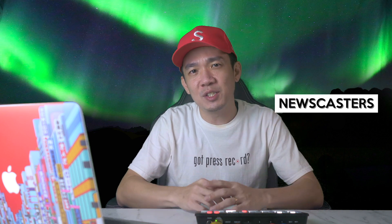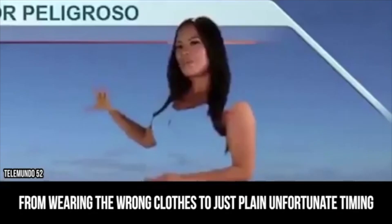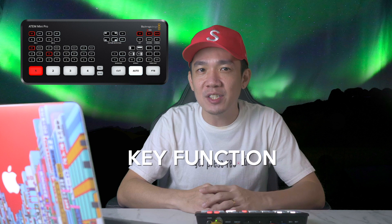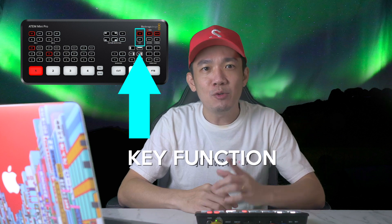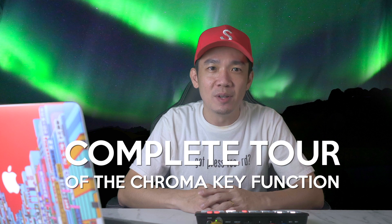Have you ever seen newscasters, football pundits, or weather report presenters standing in front of a huge green screen, overlaid onto computer graphics to show what they are presenting? One big function I have not covered in the last two videos is the key or keyer function on the ATEM Mini Pro. So today I'll give you a complete tour of what this amazing function can do. Without further ado, let's dive right in.